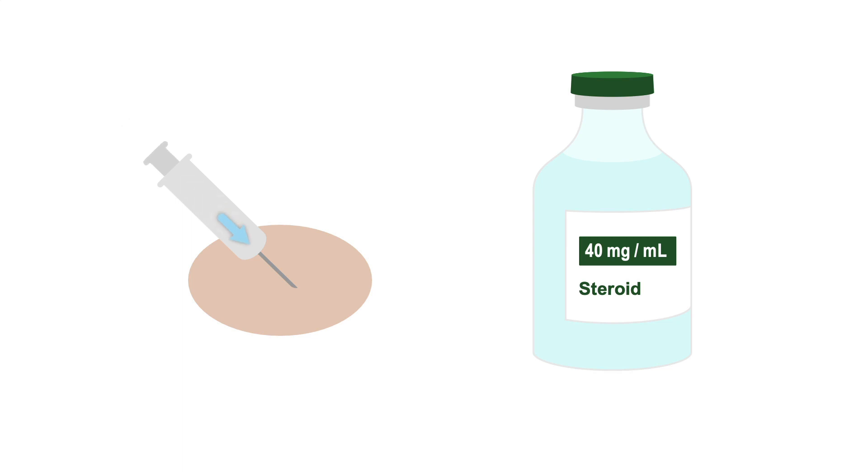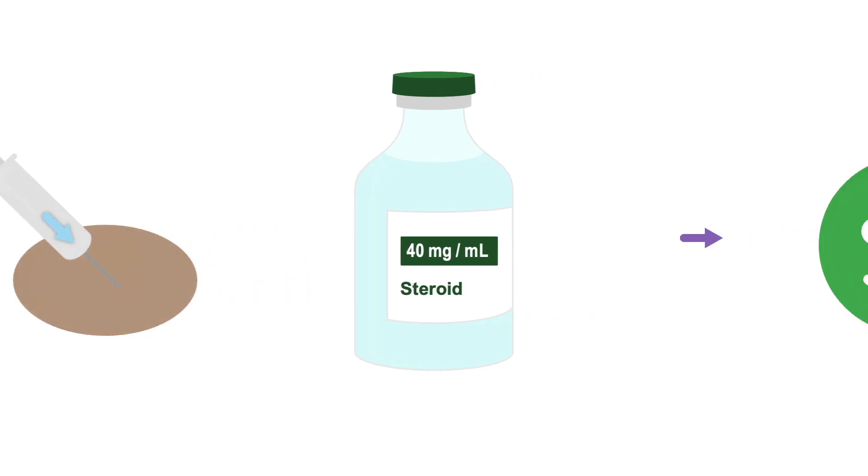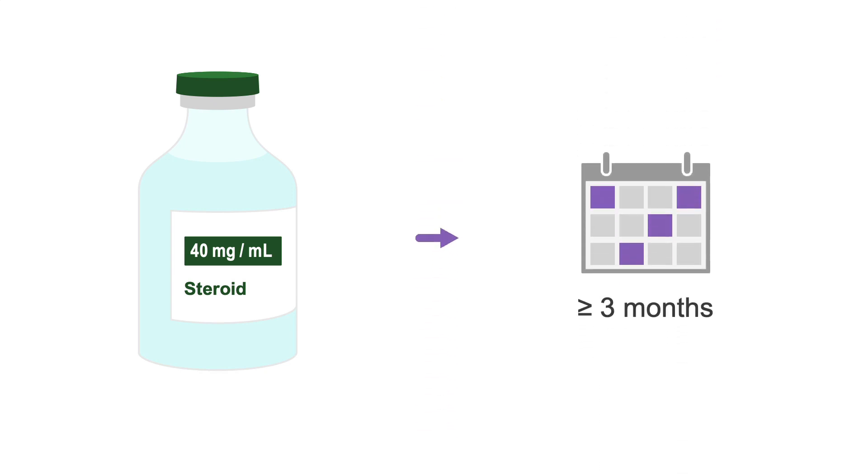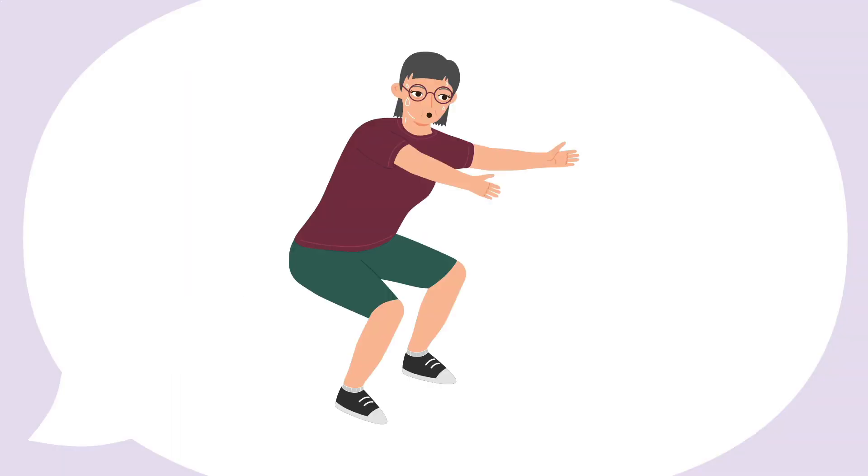If you were performing a steroid injection, the patient should improve within 24 hours or less. As suggested above, steroid injections should not be performed more often than every 3 months, regardless of the indication, due to the risk of cartilage loss. In the meantime, consider referring the patient to physical therapy if they haven't done this already, as this will aid in improving the patient's function and gait while the steroids are cooling the inflammation.